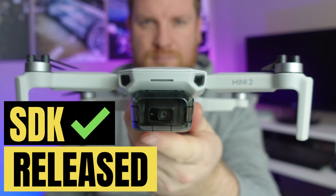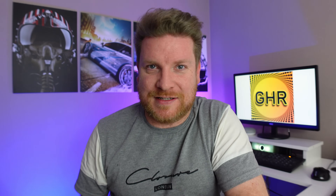In a previous video I advised that DJI have released the SDK for the DJI Mini 2, and also for the DJI Air 2S and the DJI Mini SE. Now if you do not know what that exactly means and why you should be excited about the fact that DJI have actually done this, I would encourage you to go watch that video.